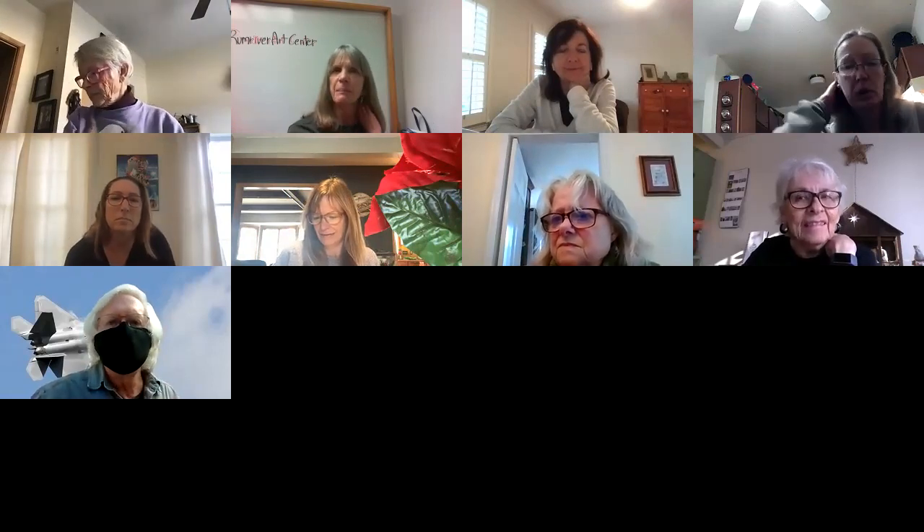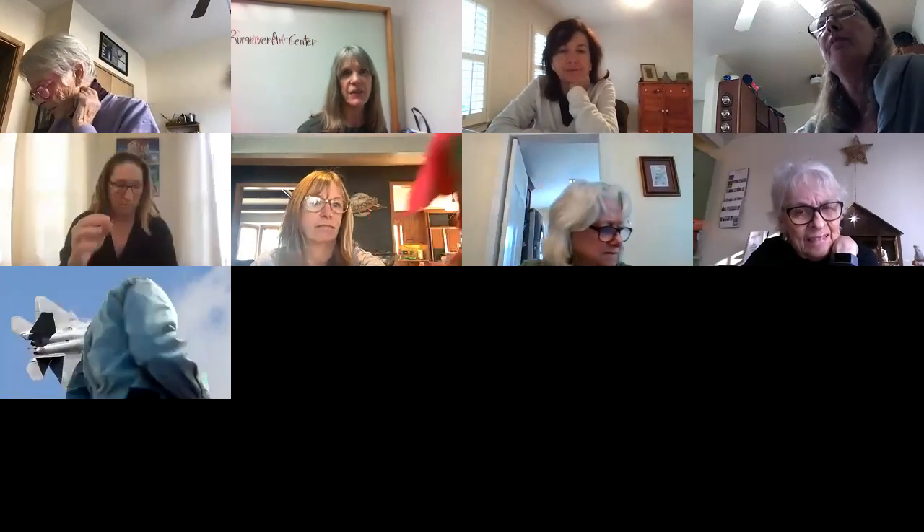Hi everybody, welcome to the Brown River Art Center. I'm here with Tom Pace and we're so excited that you've joined us today for our poinsettia painting. I'll take you through step by step. We've got about 20 people, so we'll just walk through step by step and get started on our painting today.